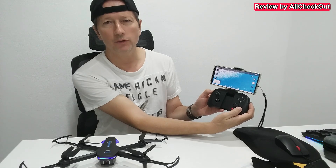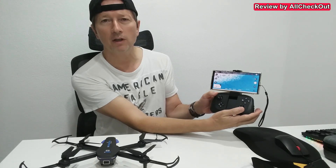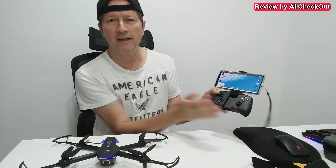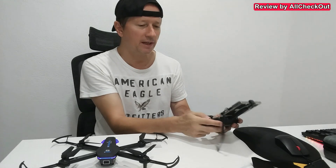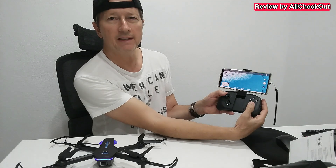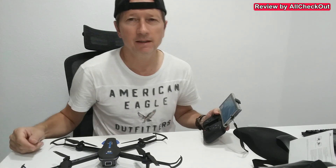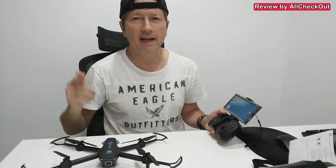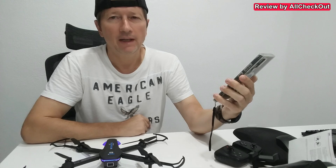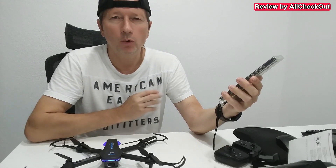Now we have a steady blue light which means it's connected. The first thing we have to do is calibrate the controller — I push down both controls to around seven o'clock, you hear this beeping and flashing, and it looks like it's connected. By pushing down both controllers to the middle we can unlock the motor.